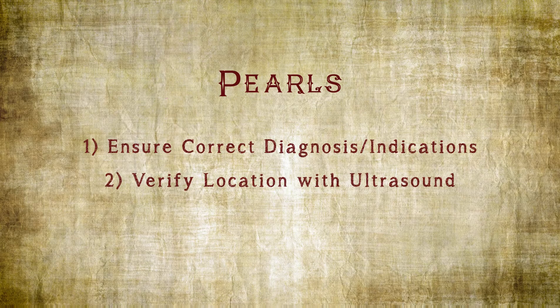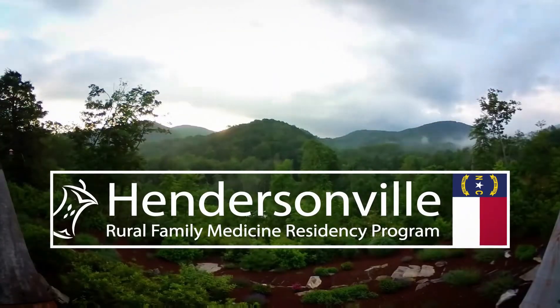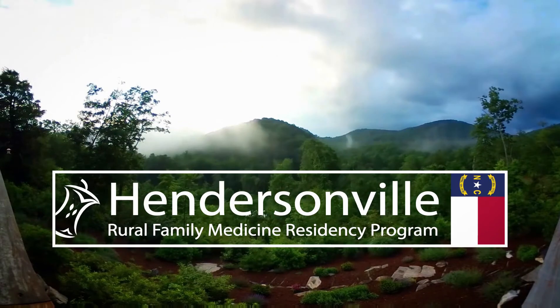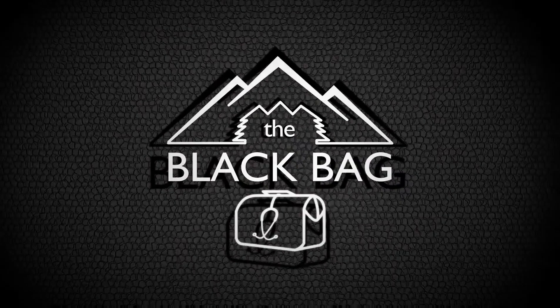Number two, also make sure that you are injecting the proper site by use of the ultrasound. A smaller amount of lidocaine may be necessary for conditions such as adhesive capsulitis. Thank you for watching this video brought to you by Mayhek Hendersonville Rural Family Medicine Residency and Black Bag Productions.